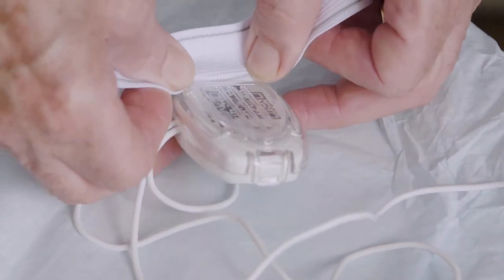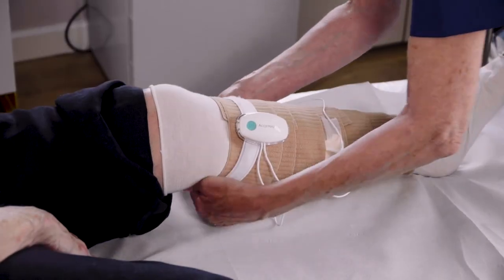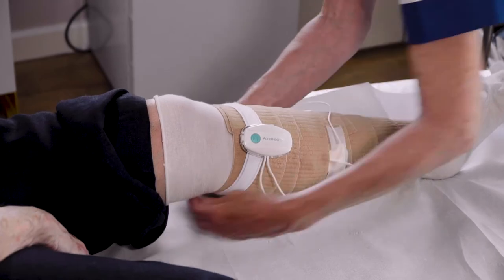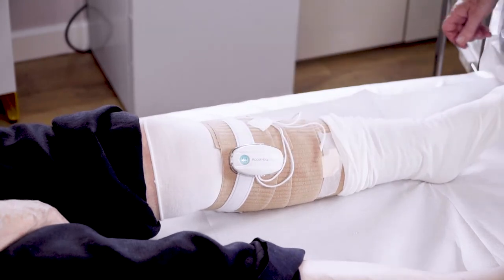Secure the device using the provided removable clip and strap, ensuring it is placed away from bony prominences, such as the tibial crest. Secure any free wires with tape.